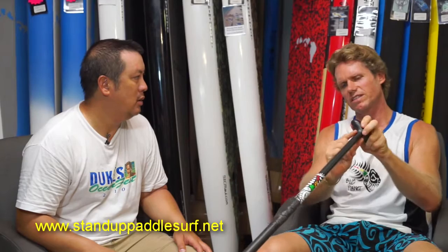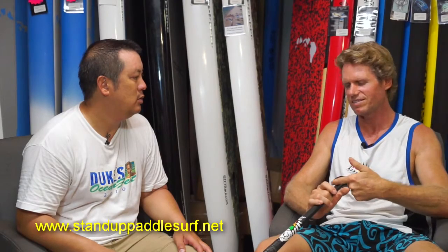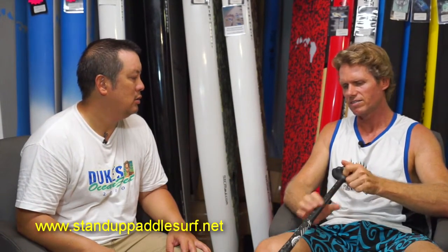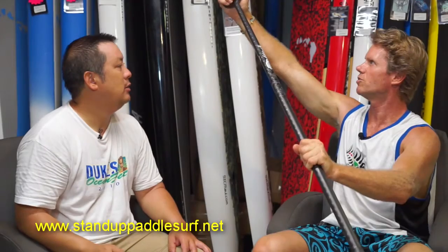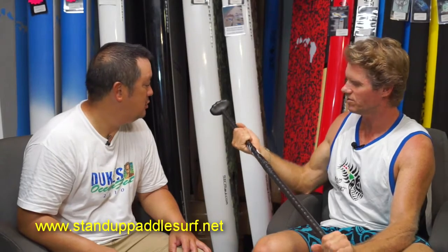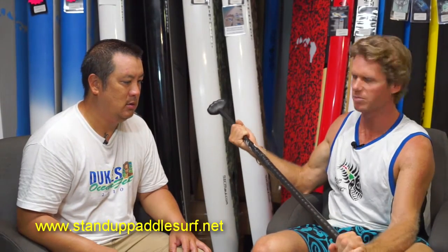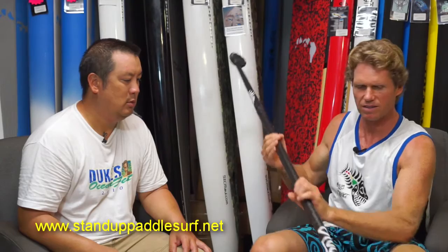Making it one piece all the way down means it's a seamless construction — no seams that can cause blisters from that seam area. It's about comfort, not just strength. It also allows us to have these bumps here, so if you want to lower your grip — the Connor Baxter style — you still have a really nice grip wherever you hold the paddle. That's something we can only do by making it a molded piece.